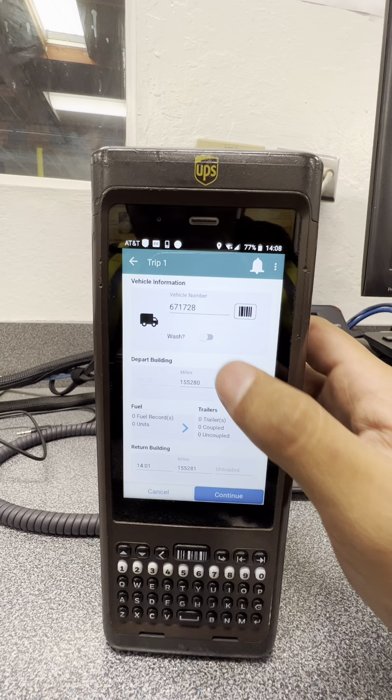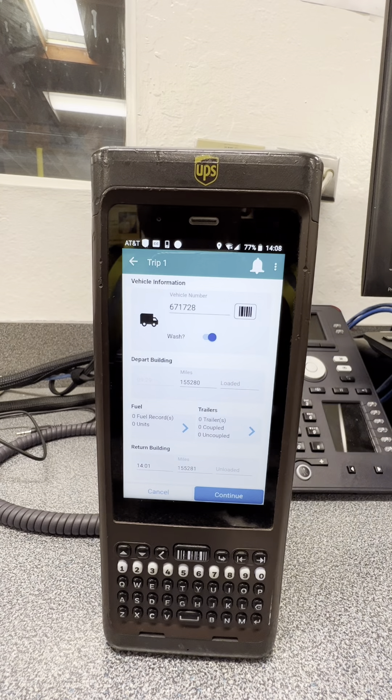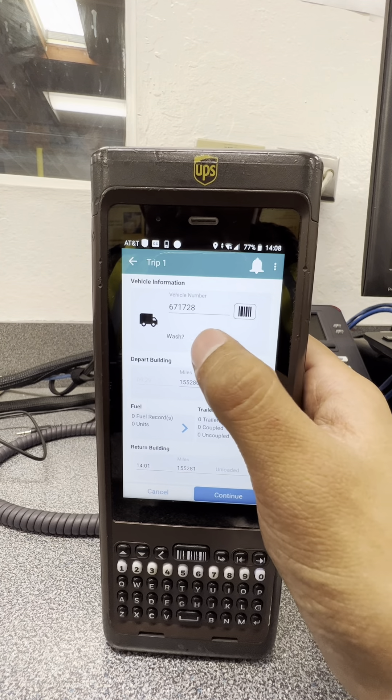This next one is Walk Wash, which is a new feature that ADS has added. If you want to get your vehicle washed, this is where you click it. So don't forget about that.